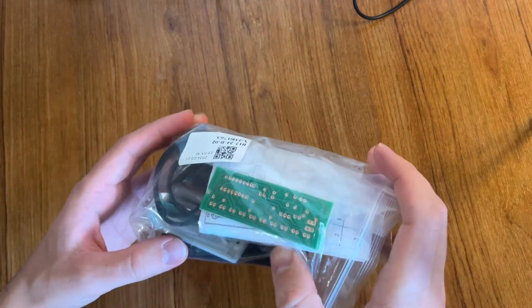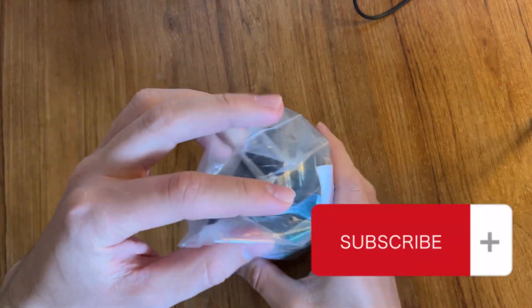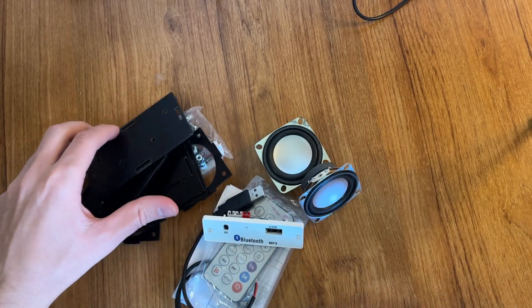Hello guys, welcome to my channel. My name is Alex and today we will assemble one Bluetooth speaker from the channel. Let's start.